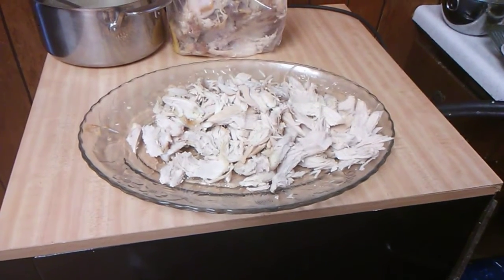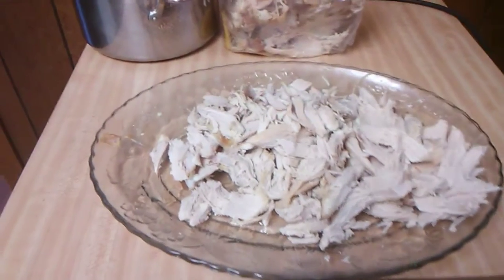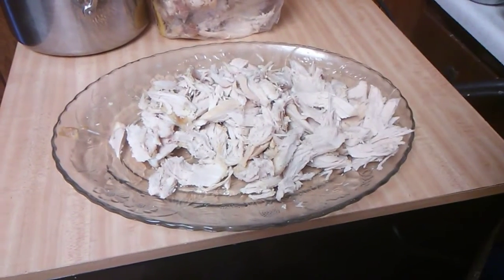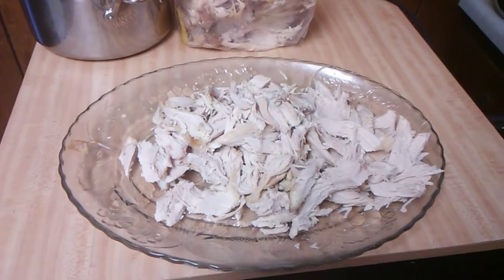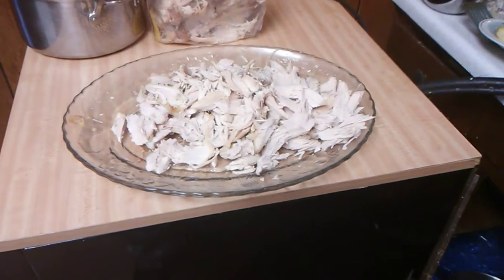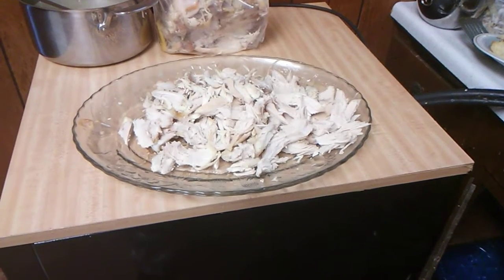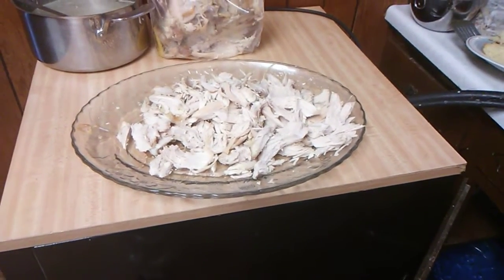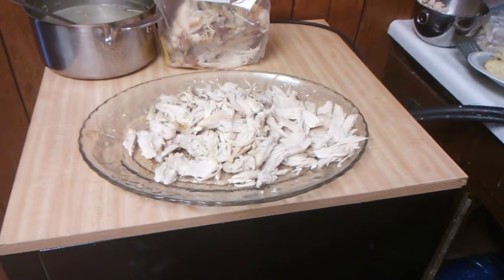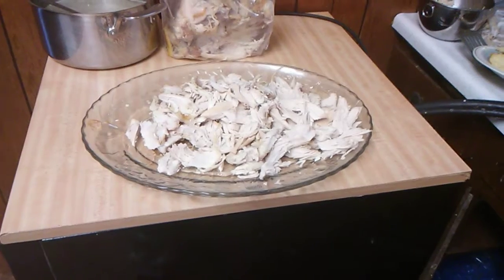I stuffed the turkey breast with one lemon, about three cloves of garlic — you pull off two or three cloves and crush them — and one onion. You don't have to peel the onion or the garlic, or take the seeds out of the lemon; it's all going to come out anyway. I put everything in the bag, rubbed the turkey breast with oil, put some salt on it, and baked it at 350 degrees according to the directions on the turkey bag package. When done, I took it out, let it rest, then shredded it up.